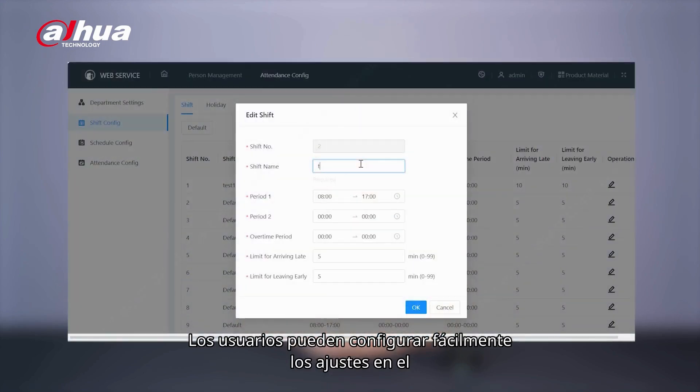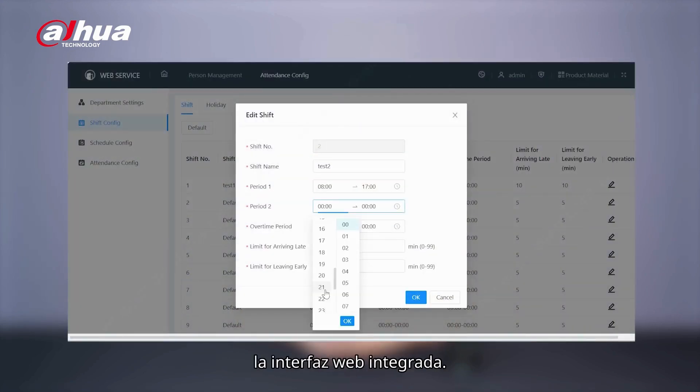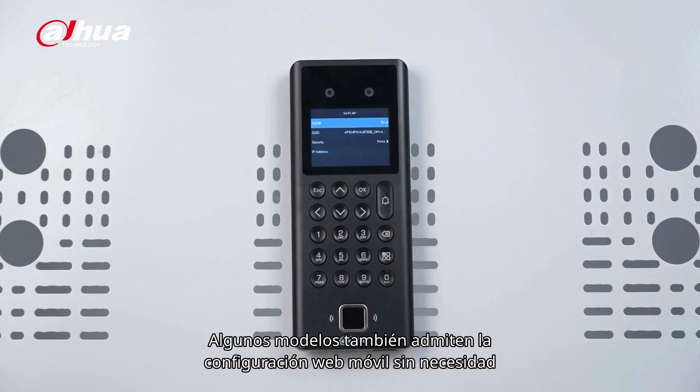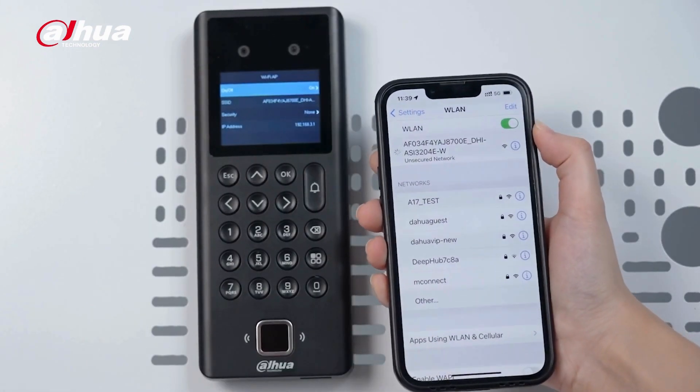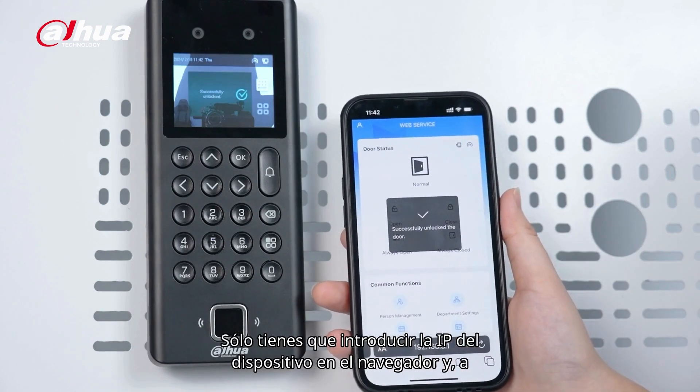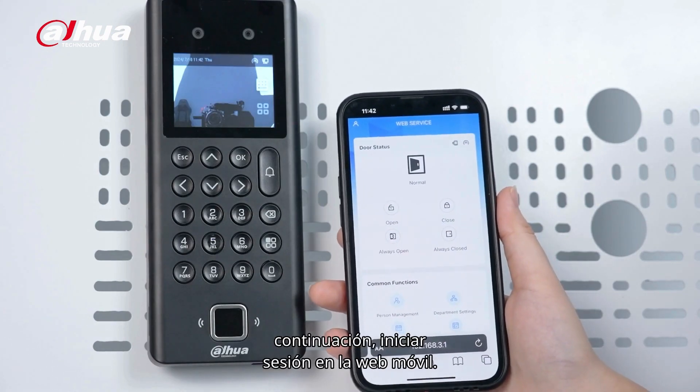Users can easily configure settings on the device, or through a built-in web interface. Certain models also support mobile web configuration without using laptops. Users can enable the wireless hotspot, just enter the device IP in the browser, and then log in to the mobile web.